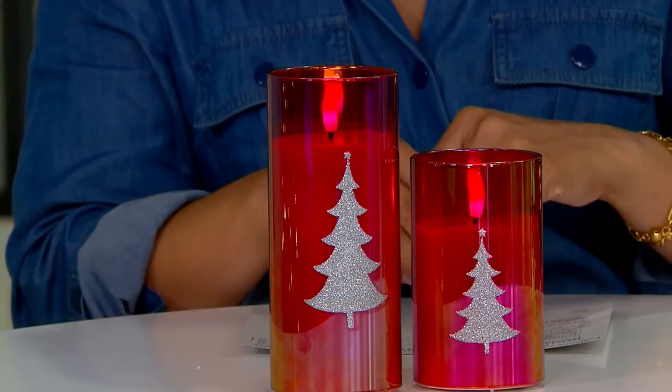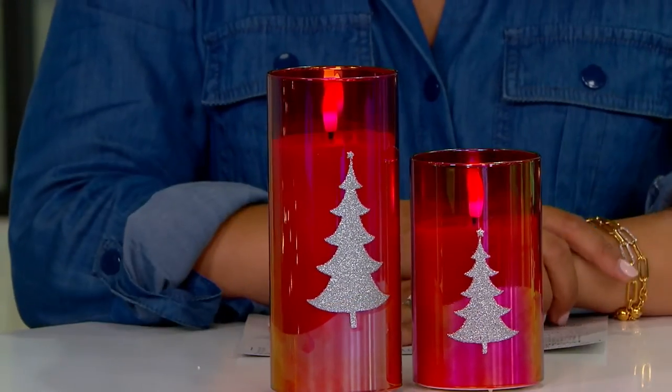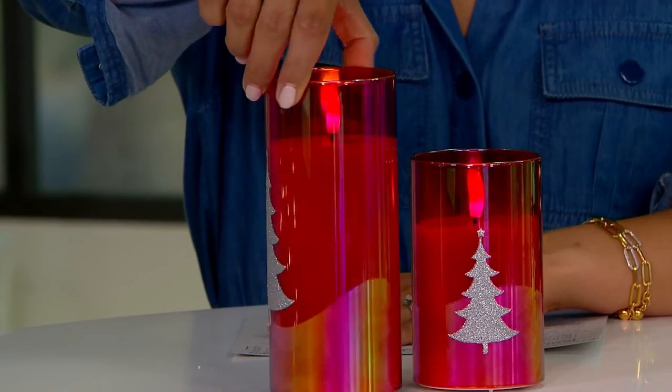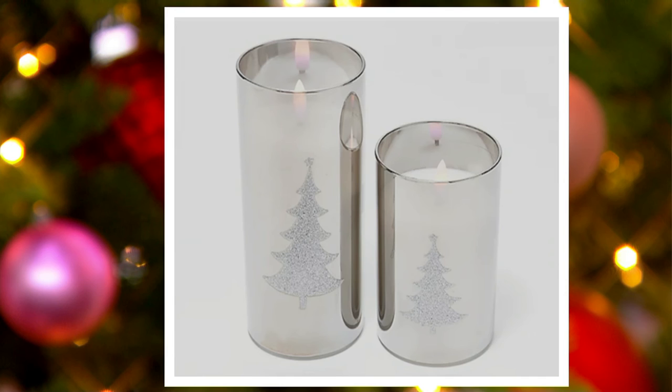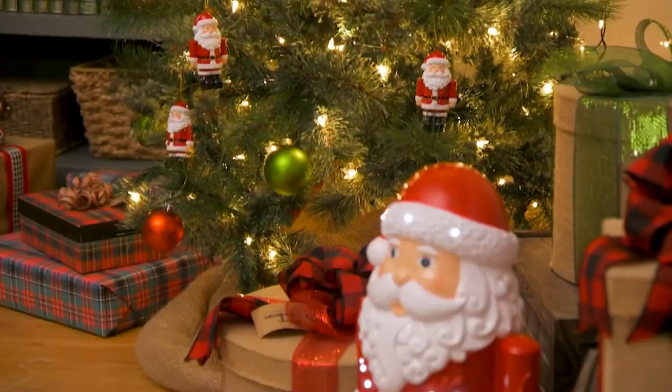You now have an instant way to add warmth, glow, and beauty to any space at $24.80. The iridescence on this truly makes these special and really eye-catching. If company stops over and sees these in the guest bathroom, you better believe you're going to get questions because the glass is so gorgeous. Here's the red, and there's also the green iridescent. Last but certainly not least, the smoke, which is the most limited — it's H233138 — with only about 300 remaining if you want the smoke. Super popular, and the snowmen have been hanging out.